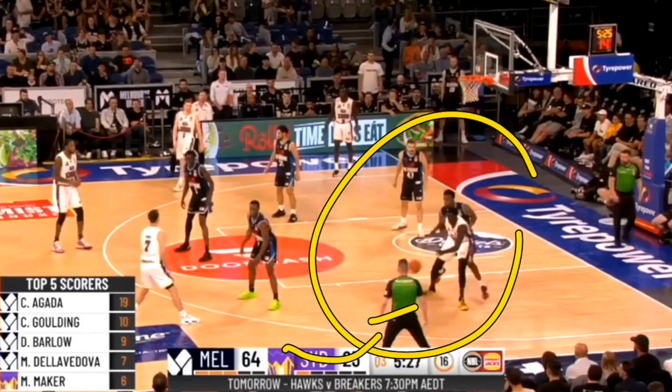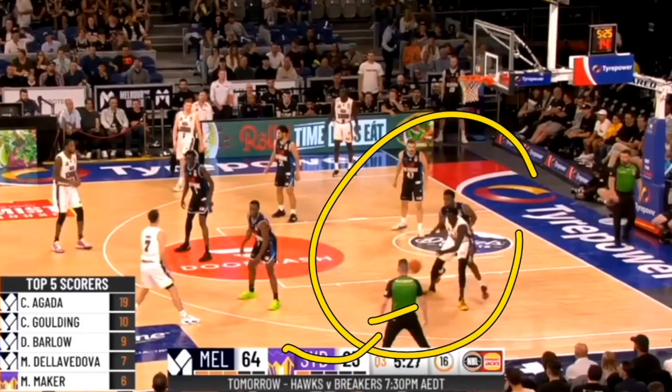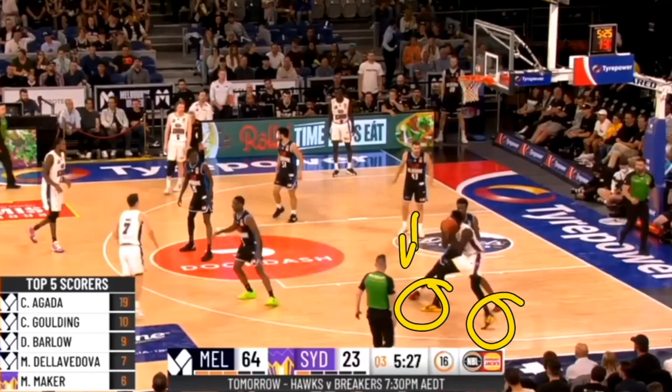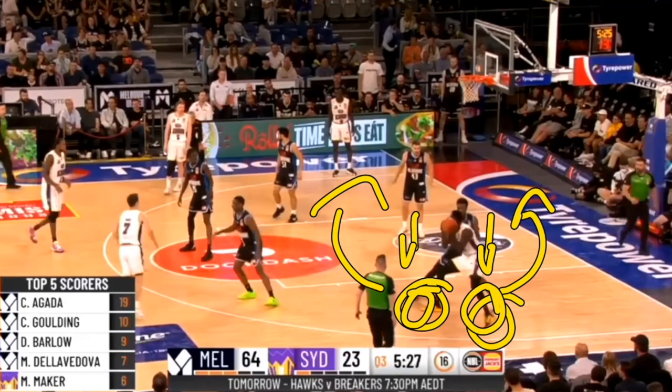First off, he's getting super wide when it comes to his feet as soon as he catches that pass. As soon as he gets that pass into the low post, he takes a quick hop out and keeps his feet wide. That hop out is extremely important — it gives him more space to be able to drive, and having wide feet allows him to be more balanced and have more options when driving.